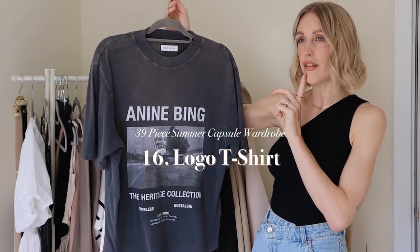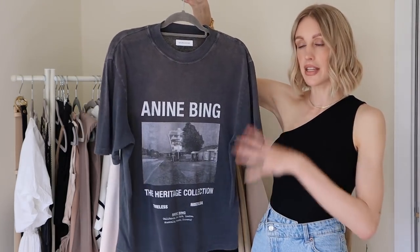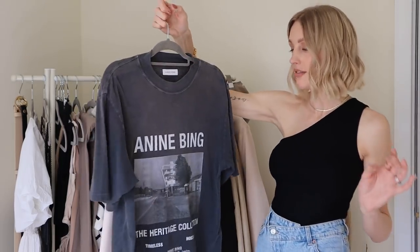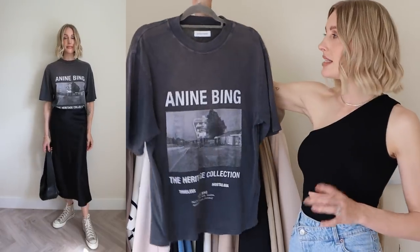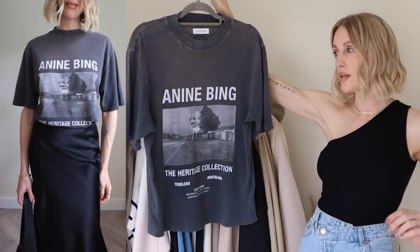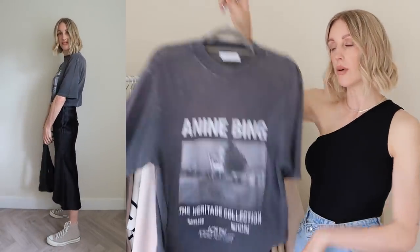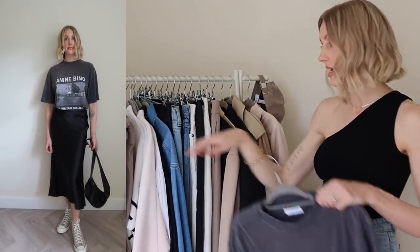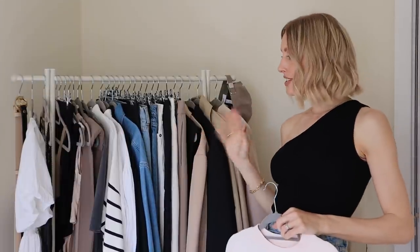Another t-shirt — one I bought myself from Farfetch — is an Anine Bing logo tee. So my point is: get yourself a logo t-shirt in your summer capsule wardrobe. I think it mixes things up, and if like me you're very neutral and not into prints, adding a simple logo or band tee adds an element of fun to your neutral outfit. I love how classic it is — it's from a heritage collection, and there are so many Anine Bing pieces on Farfetch.